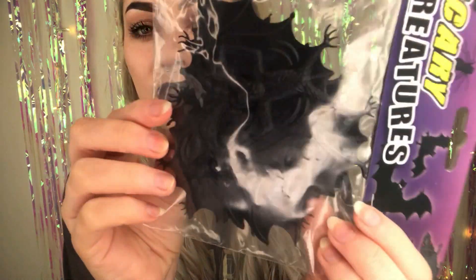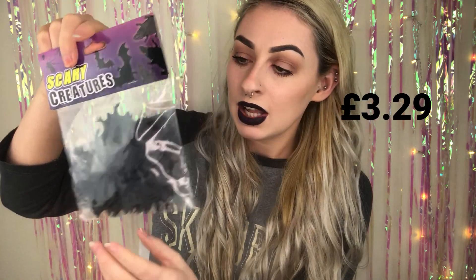I got these next ones actually off eBay because I was desperate for some bats for the things I'm making. These are a different style — I'll leave the price on screen. I just got them off eBay because I couldn't find them and they were really cute. I'm hoping to use these for crafts, or if not, just standard decorations.